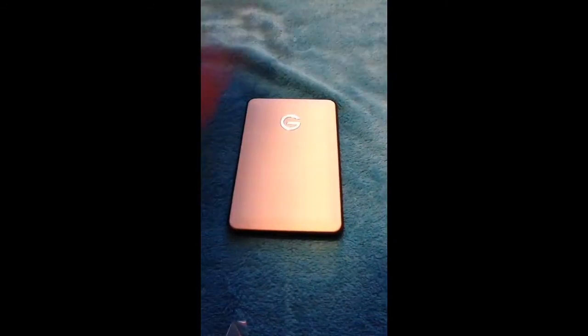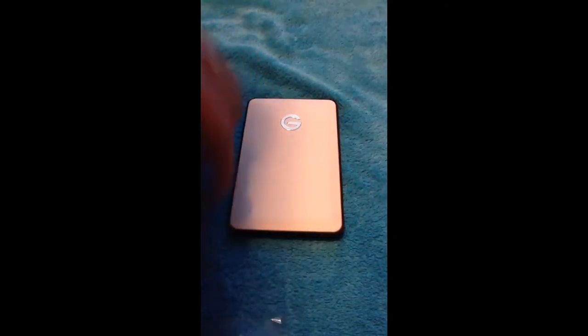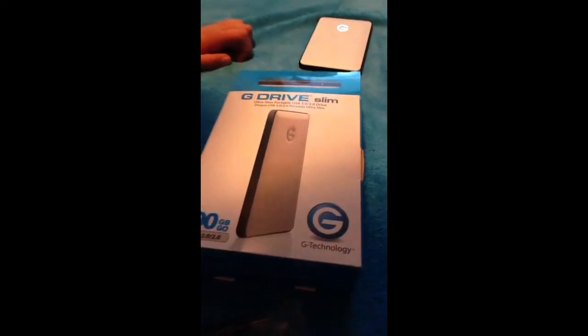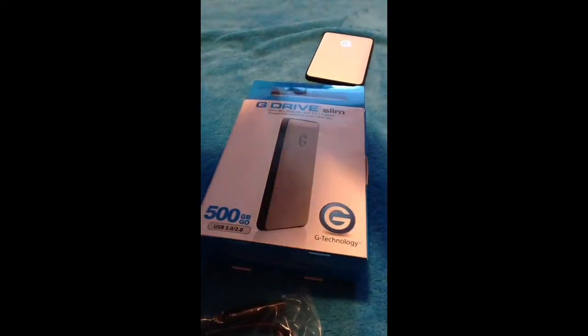This right there just plugs in right at the bottom, and then you plug the other end into the Mac. You put it on this and then you're good. So this was the G Drive Slim unboxing. Thanks for watching.